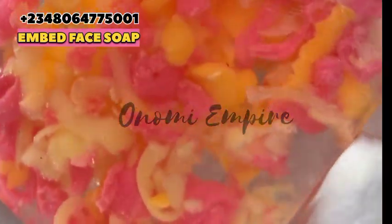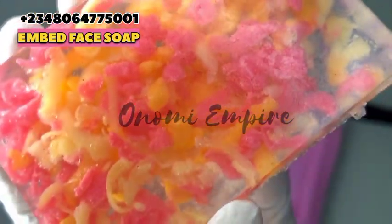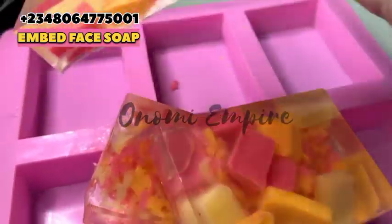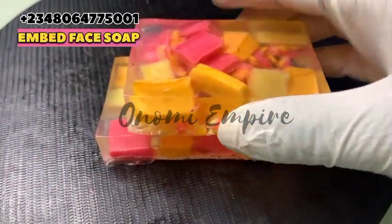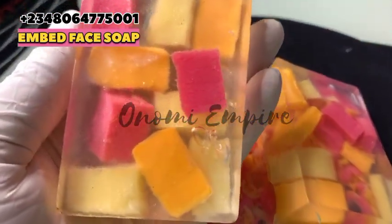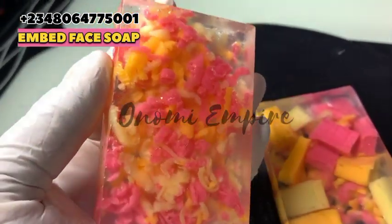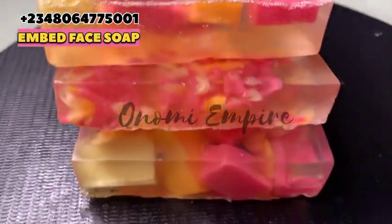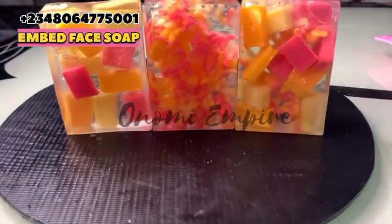This soap will not darken your skin at all because we used very selected, good soaps. If you know of Extra Beauty Habo soap, please get the original — there are so many fakes in the market. Some people repackage that soap as their own face soap and sell it. If you've watched to this point and haven't liked this video, please like and share it with your friends and family. Support Onomi Empire — I sell skincare and hair care products wholesale. If you don't want to stress yourself making these products, chat me up. We deliver worldwide.